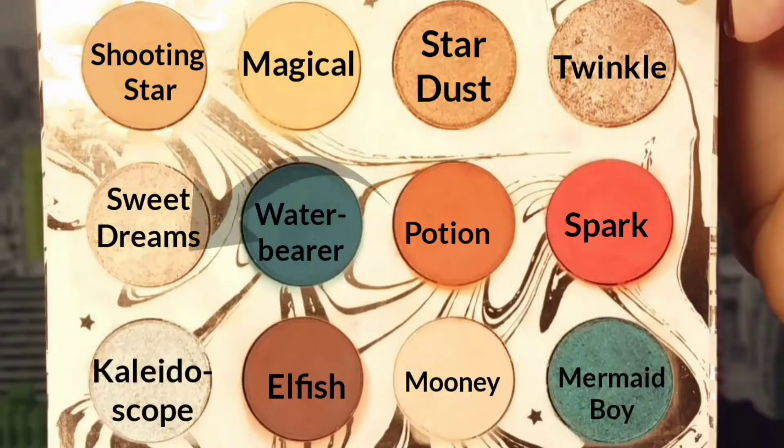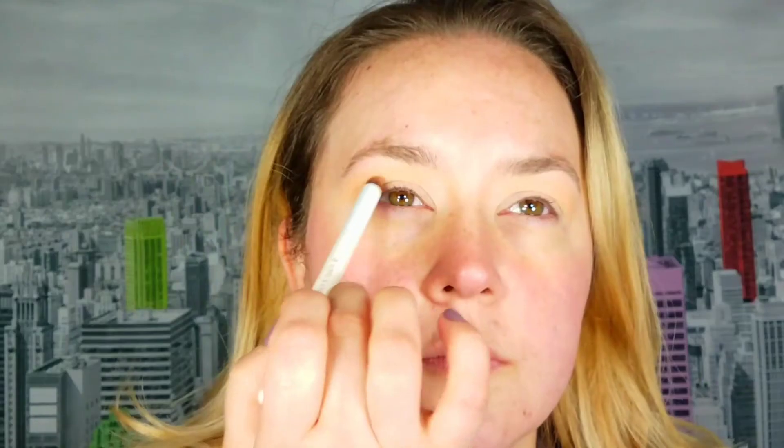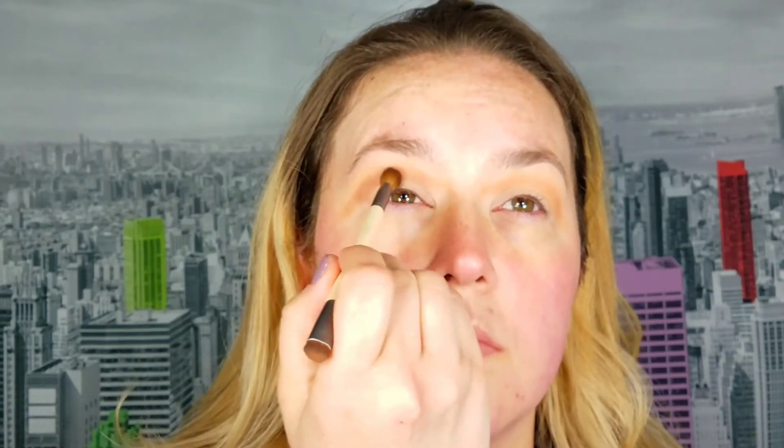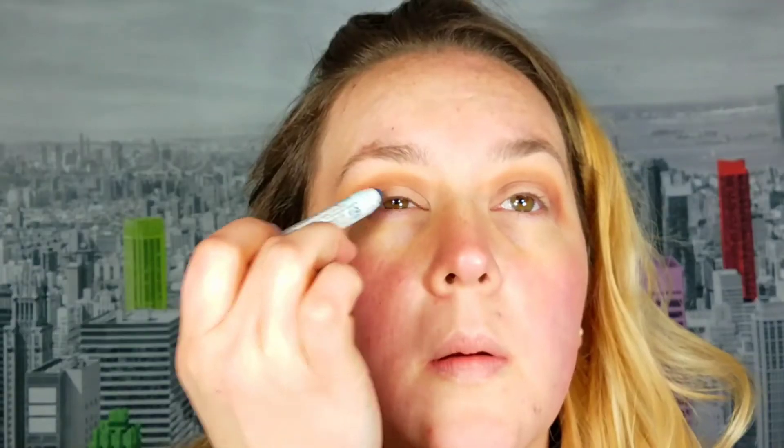The last tutorial is this more bold, grungy teal eye that I came up with. I start with the shade Magical applied very lightly for my transition shade, a little closer to my brow bone. Then I take the shade Shooting Star and deepen up my crease, using a pencil brush to make it a little more precise. Then I go in lightly with Elfish to deepen my crease even more — I want my crease a little more defined with this look.